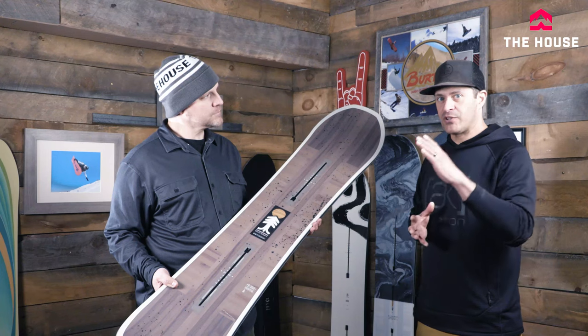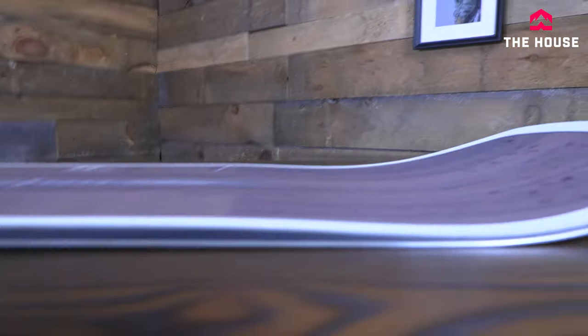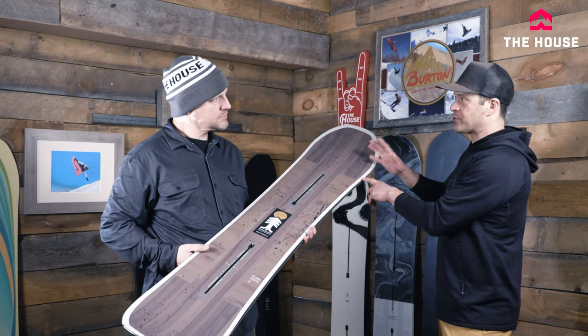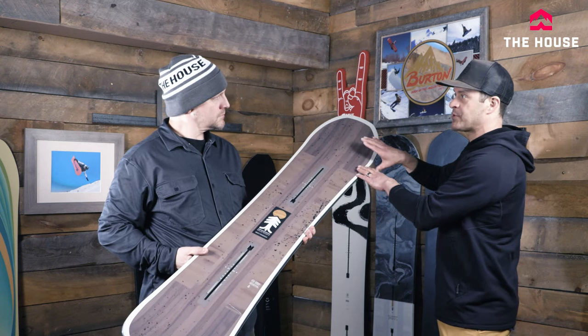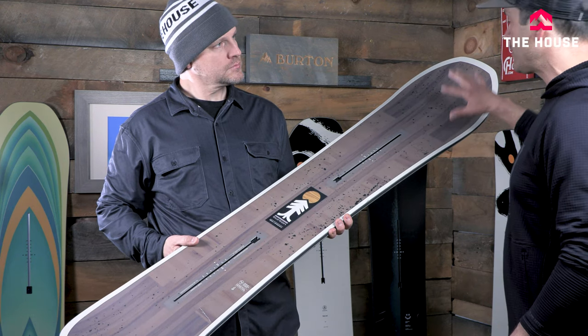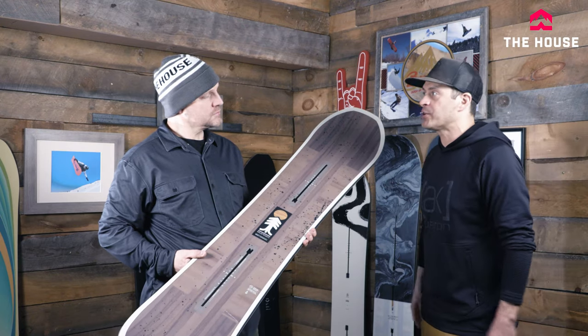The overall ride of this board is on the softer to medium side as far as the flex. It is directional camber, so it does have camber through the middle of the board, but it also has five millimeters of that balance freeride taper past the upturn. So when you're on hard pack the contact points are very neutral, but once you really lay the board over and get into deeper snow, that's where that taper really kicks in.